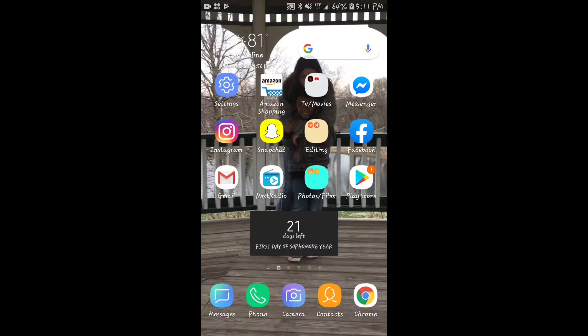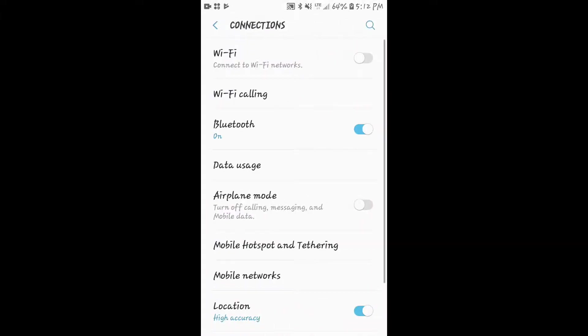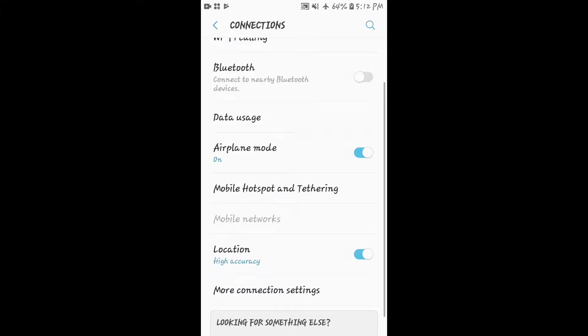All you have to do is go to your settings, then for mine I go to 'Connections' and click 'Airplane Mode' to turn it on. It's different for each phone, so just look for airplane mode in your settings.